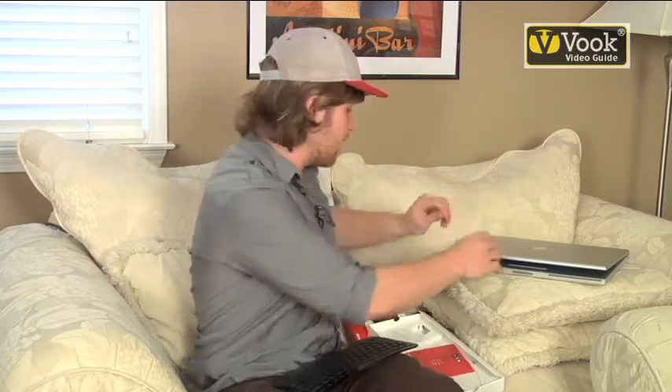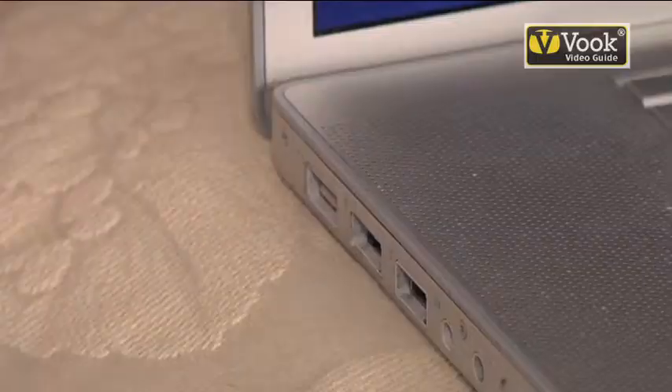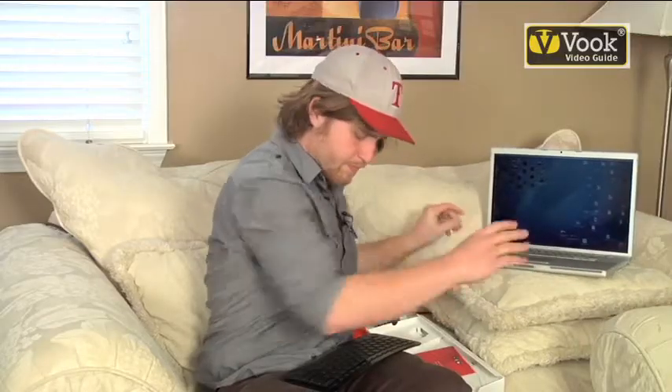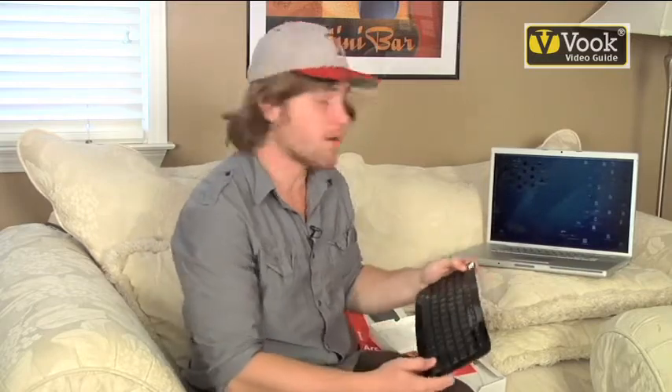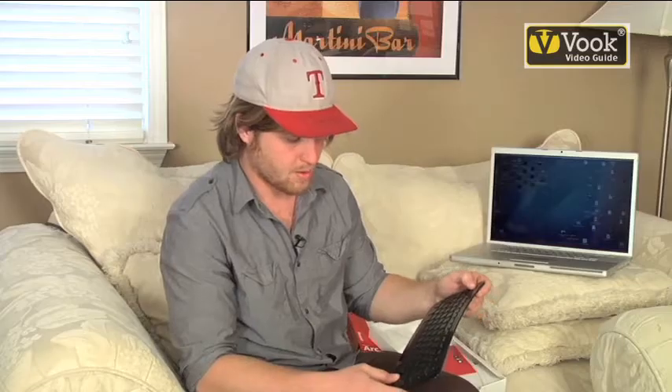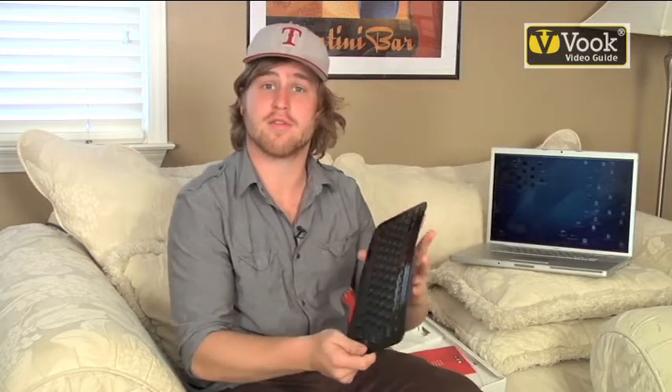It comes with a USB device that we're going to plug into our computer. You're going to turn your keyboard on, and I'm ready to go surf the internet from the couch.